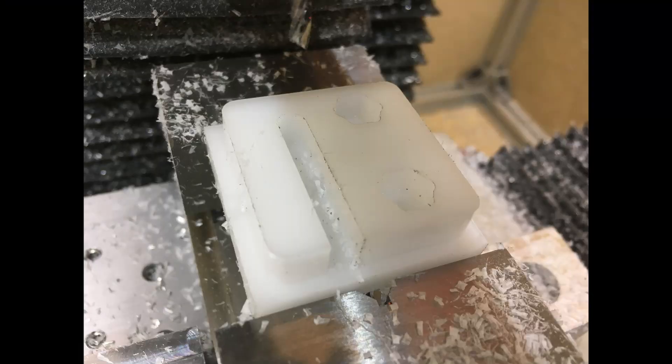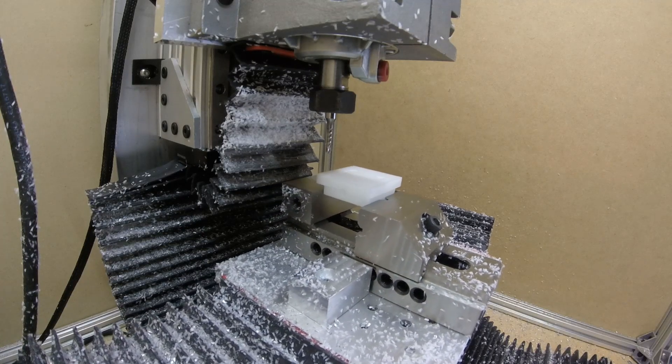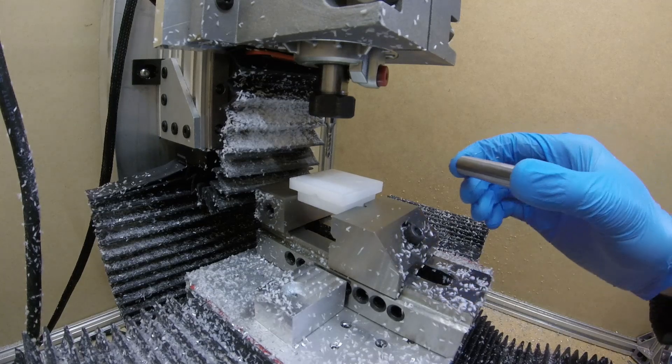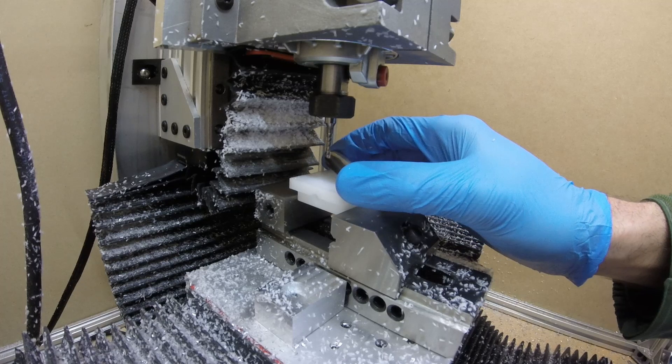Here's a close-up just so you can see what it looks like — it's hard to see in this video unfortunately because it's white Delrin, so it just looks like white on white. You might be able to see a little better here where it's cut out the holes. At this point I flipped it and started machining the other side. The zeroing was actually a little tricky — I didn't have a really easy way to zero it on the Y-axis, so I didn't get it perfectly lined up there, but the X-axis was very close to being perfect.